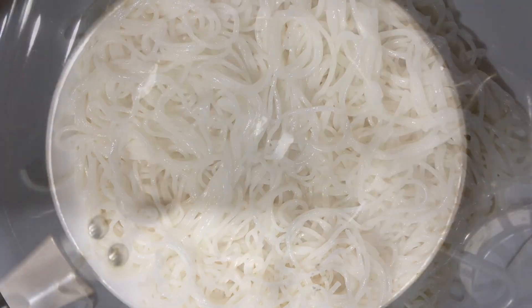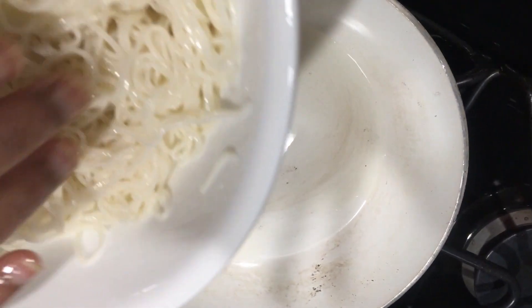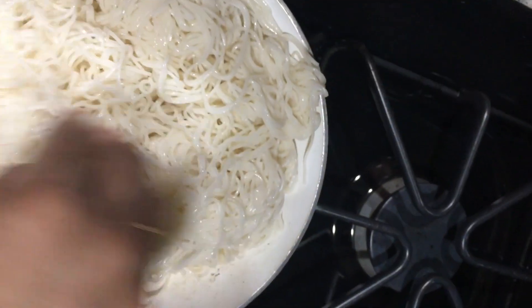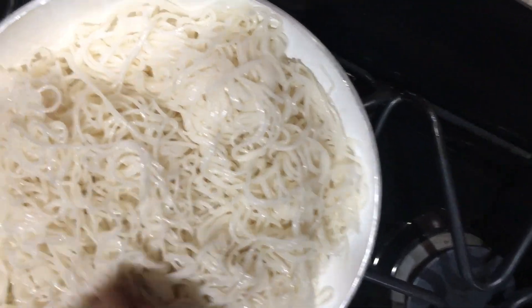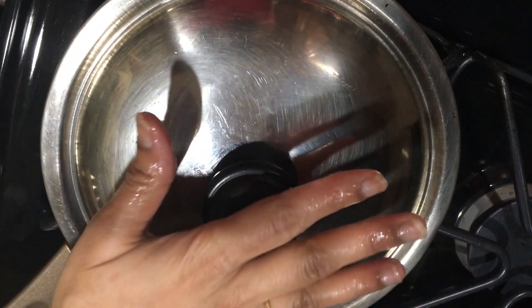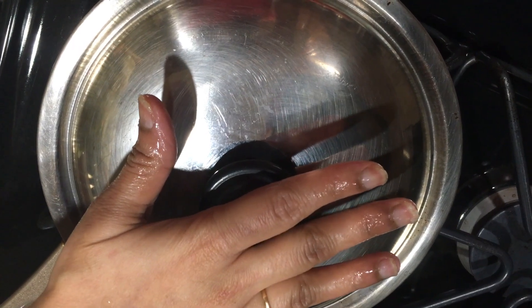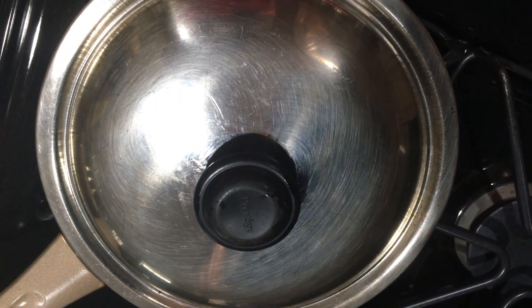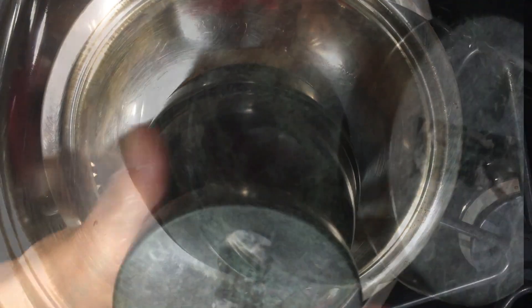Take 2 cups of boiled noodles. We take 2 tbsp of oil in a pan and put the noodles in the pan. Now we cover it with a thali and put some heavy weight on top of it. Keep it for 5 minutes on a low flame.